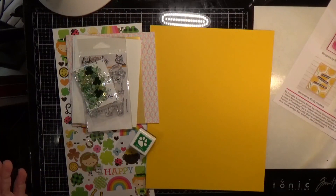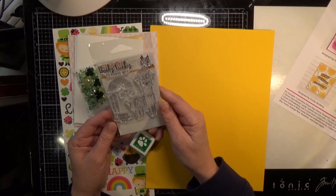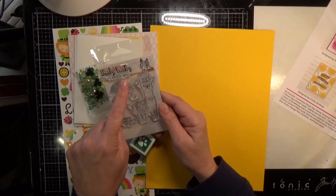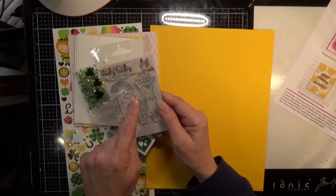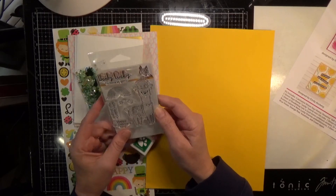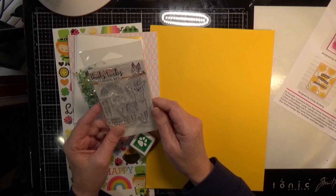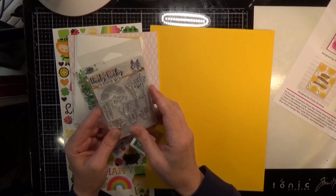Then you get a 3x4 stamp set and this is totally adorable. It's called Wooly Lucky. You get 'Wooly Lucky to know you,' this little flower, the rainbow, four-leaf clovers, three-leaf clover, 'wishing you a llama luck,' Happy St. Patrick's Day, and then of course the llama with the cute little St. Patty's Day hat. That's a three-leaf clover up there too, not a flower. But that is Wooly Lucky.